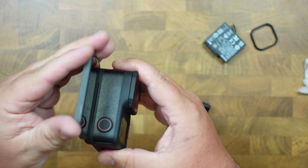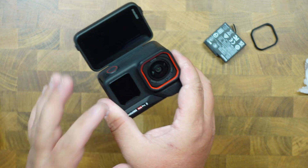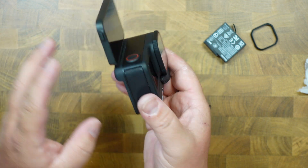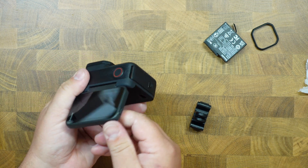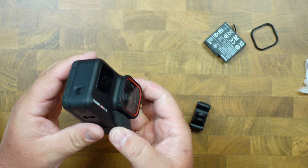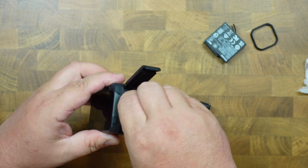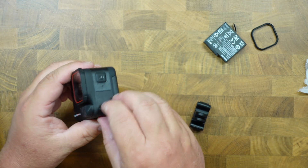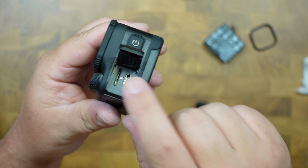The screen flips out, which is nice if you're vlogging and want to be able to see yourself. The front screen gives you details like when it's recording and what settings it's on. Then you have the screen up here, and it's kind of nice — if you're getting low-to-the-ground shots, you can lift this out so you can see your shot a little bit better. You have your battery right here, plus the extra battery. On the other side is where you can plug it in, and there's a spot for a micro SD card for storage.